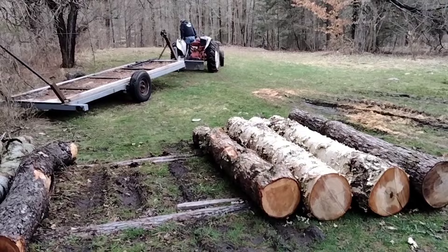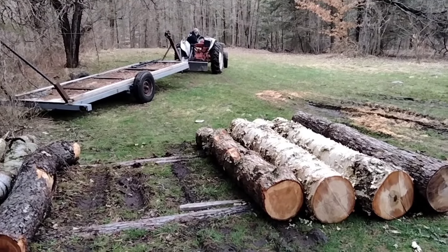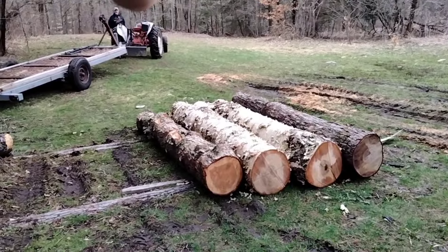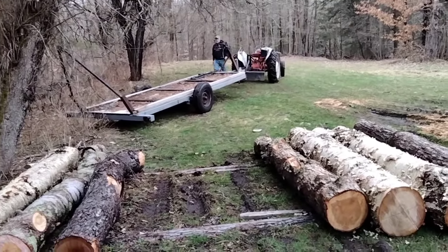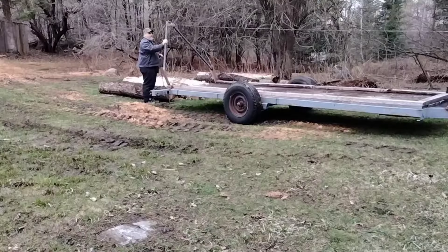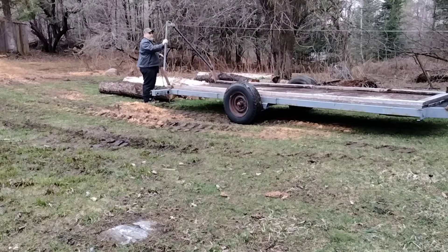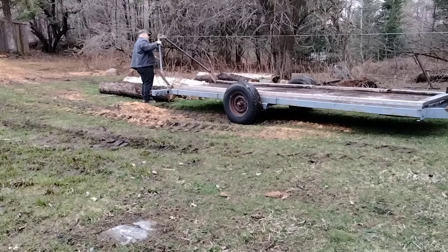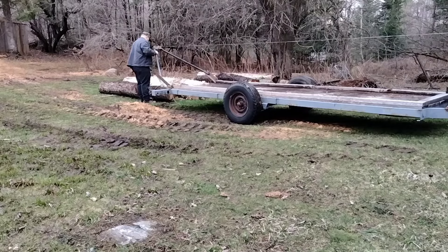Which one do you want to grab? We'll grab the maple at the end. Got to clean the trailer off first. All right guys, we have not tried this out at all — this is going to be the very first time. Tim has hooked the chain around the end of the log. All we're going to do is get it down to a certain point — probably right about there.